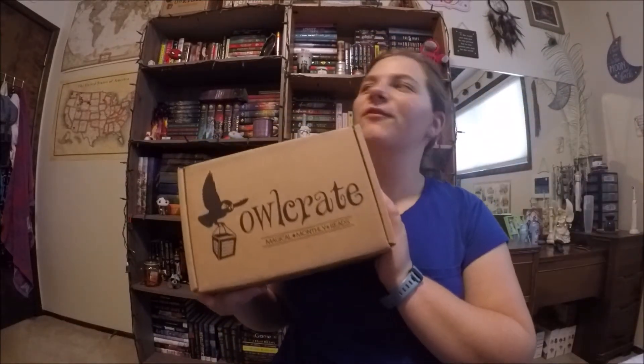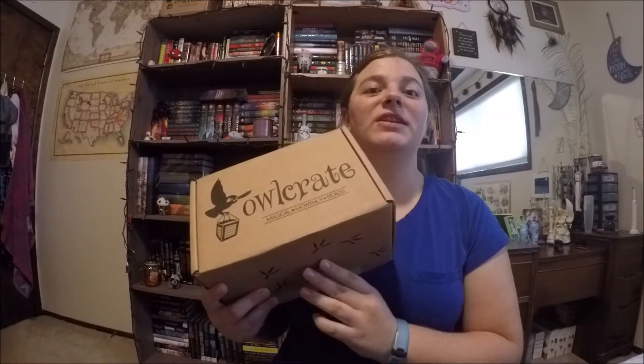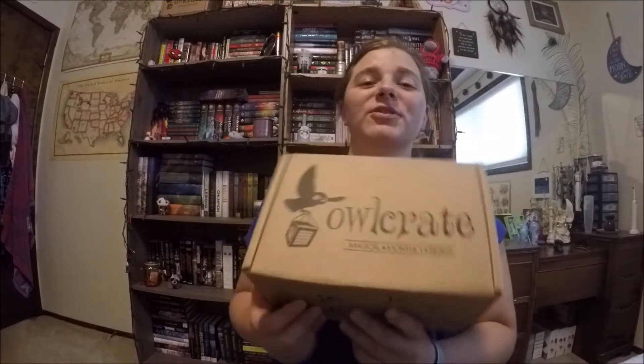Hey guys, it's Morgan, and today I'm doing my Owlcrate unboxing for July. I got it yesterday, but I was really busy so I didn't get to it. But I'm so excited it's here.